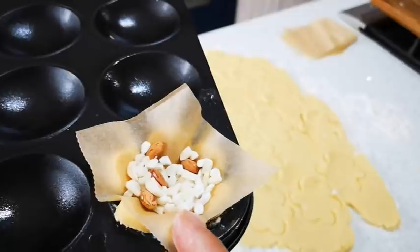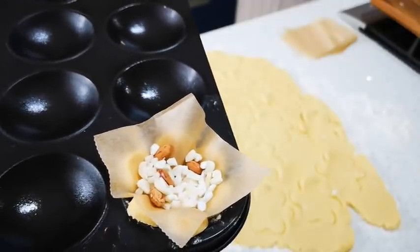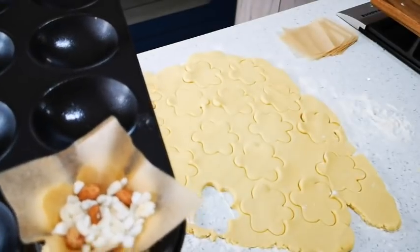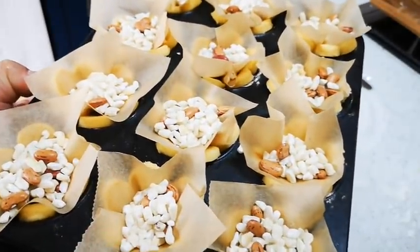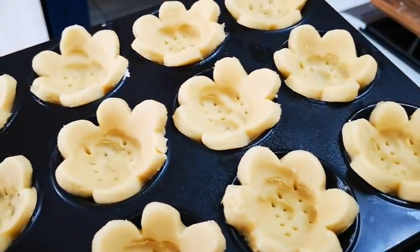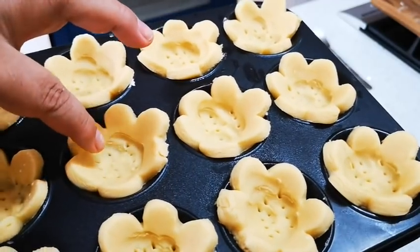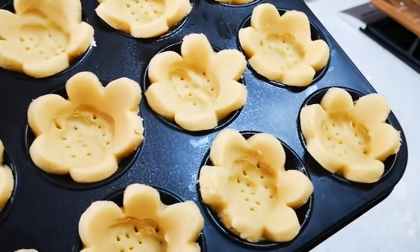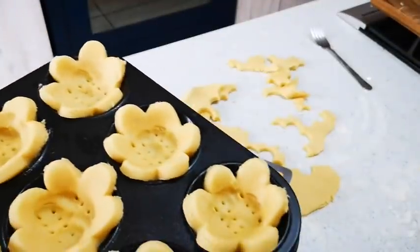So this is blind baking — we put a piece of baking paper and some heavy beans or rice on top. If you don't want to do it, you don't have to, but your biscuit will be a bit thick. This will keep it down. The blind bake goes for 10 minutes, then I take out the paper and beans and bake for another 5 minutes. For the smaller ones, just press the dough down nicely to half a centimeter, prick with a fork, and bake as is. Oven is preheated to 180°C — bake for 12 to 15 minutes.